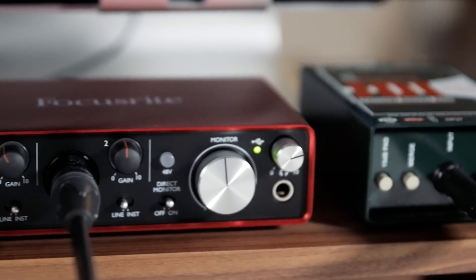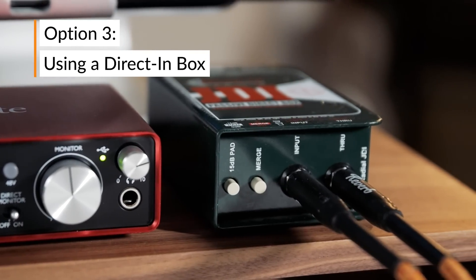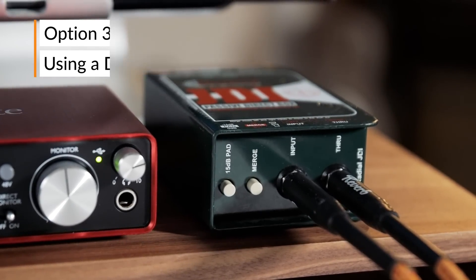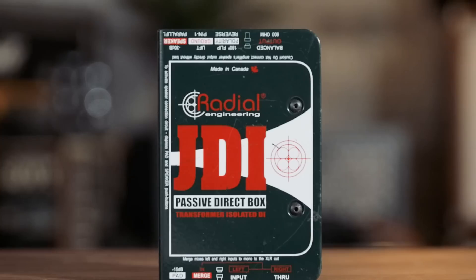The last option for recording we're going to explore today is using a DI. We grabbed the Radial JDI. Some of the immediate benefits of using a DI include a ground lift, a pad to help wrangle in some of your signal, and some of the fancier ones have tubes in the preamps that add warmth and color to your direct sound. The first way we're going to use it, we're just going to plug directly into the DI and take the XLR signal out and run that through our interface.